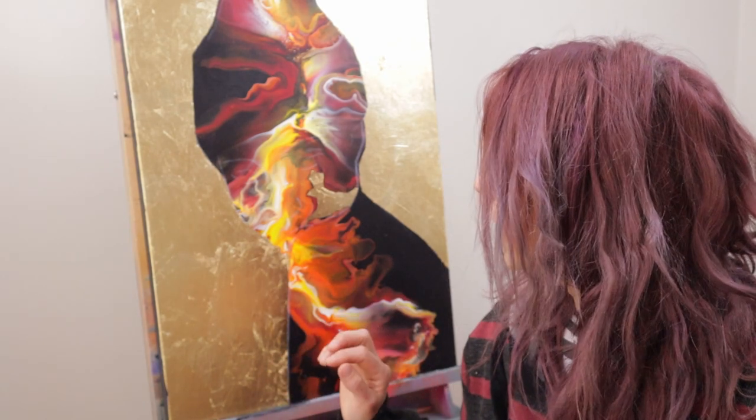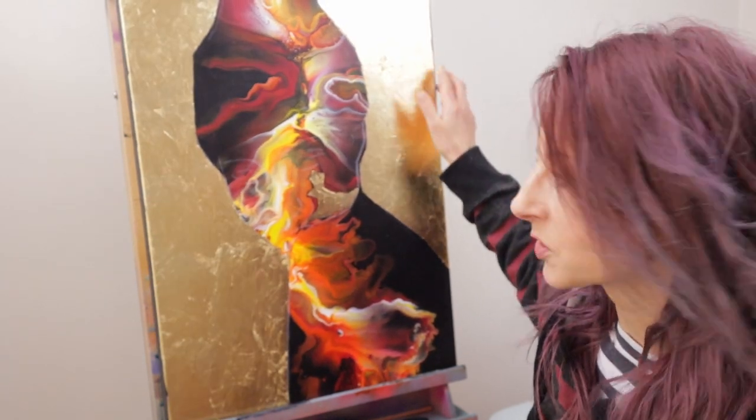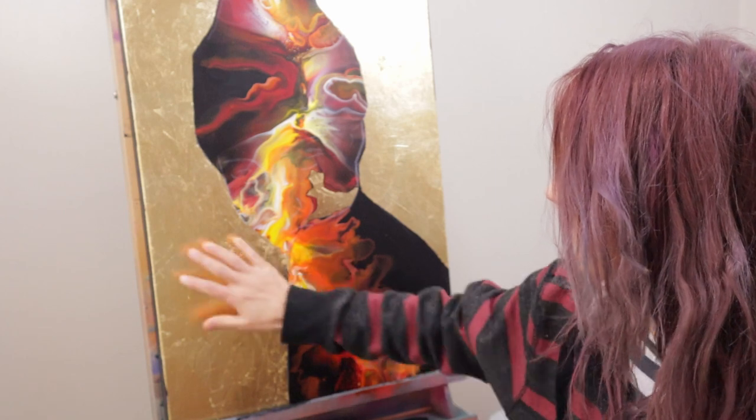Well, that was fun. It really doesn't take that long to put the gold leaf on there. It actually takes longer to brush all of the little gold fragments off of it. But, desired effect accomplished, and it's very reflective, as you can see. You've got this whole background that is shiny and metallic, and I think that looks really cool.